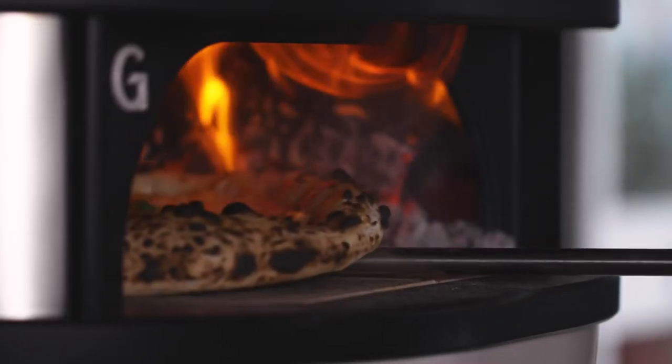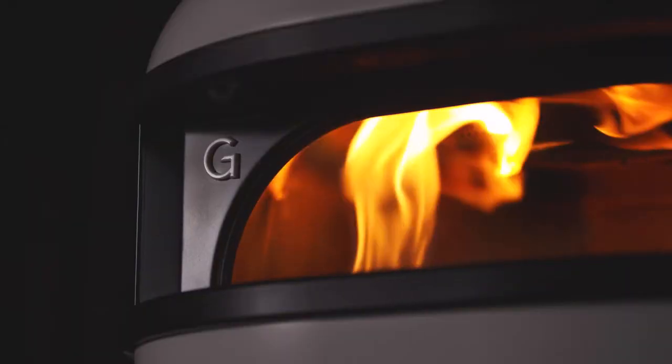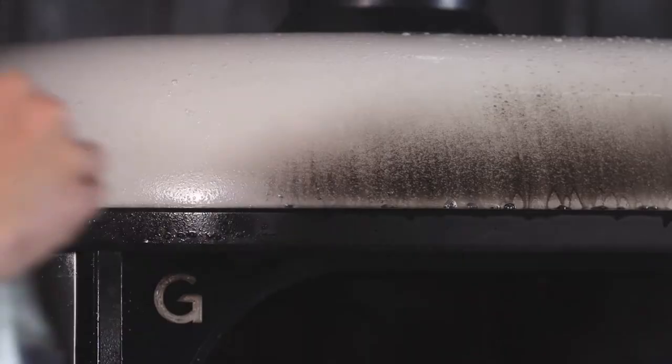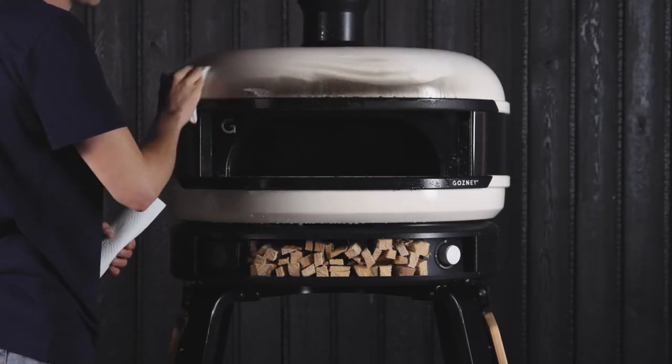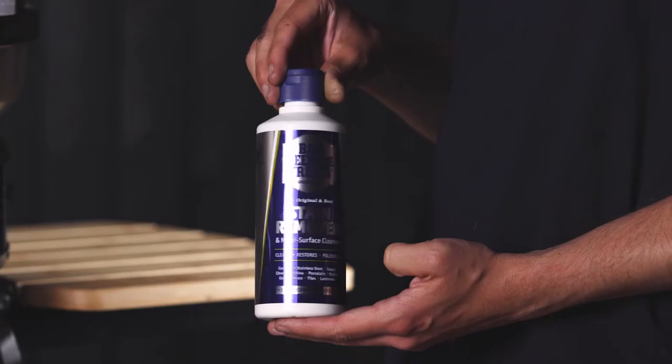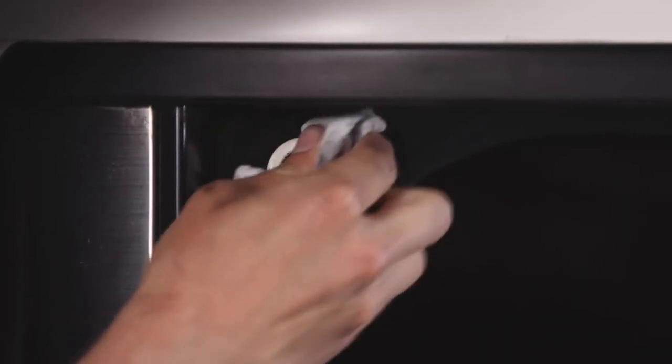Our secret to the perfect cooking environment includes our rolling yellow flames. These flames can create soot, which is easily cleaned. To clear a sooty deposit above the oven mouth, once cool use a non-caustic cleaning spray. Or for more persistent deposits, try a cleaning agent such as Bar Keeper's Friend.